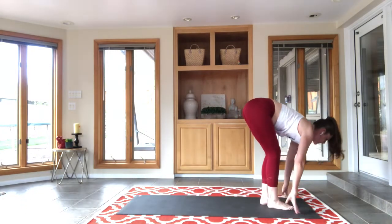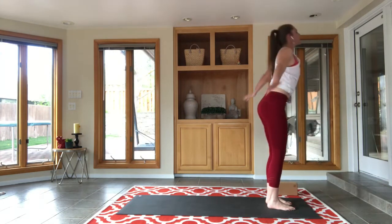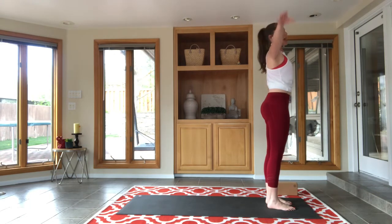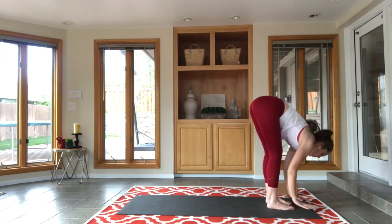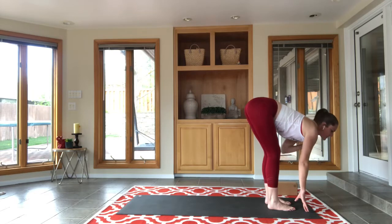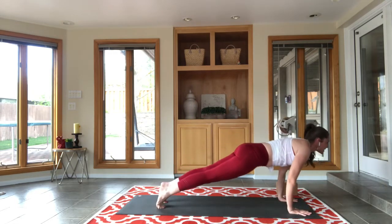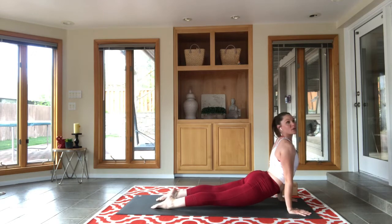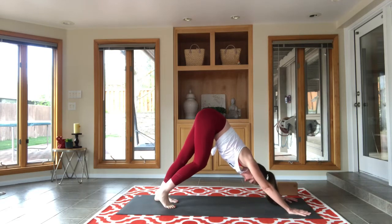Eye gaze forward, feet forward, step, walk or jump; inhale, flat back; exhale, forward fold; inhale, rise; exhale, hands come to heart center. We're going one more time through sun salutation A — inhale to upward salute, urdhva hastasana; exhale to forward fold, uttanasana; inhale to flat back, ardha uttanasana; step back, plank, chaturanga, and lowering down; inhale, upward facing dog; exhale, downward facing dog, adho mukha svanasana. Stay.